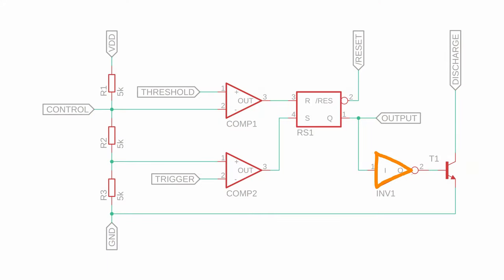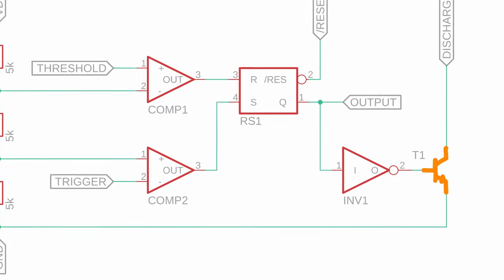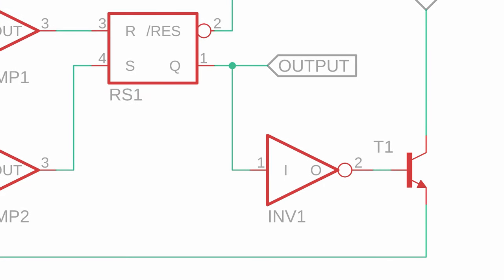INV1 is a simple inverter. If its input is one, it outputs a zero, and if its input is zero, it outputs a one. T1 is an NPN transistor. It is activated whenever Q is zero and it is deactivated whenever Q is one.